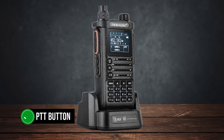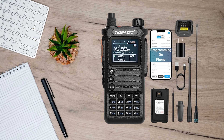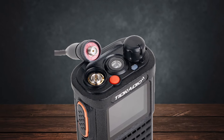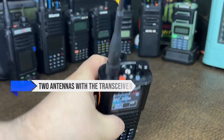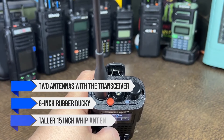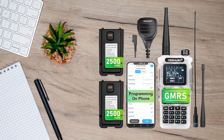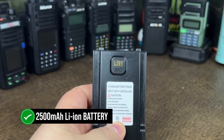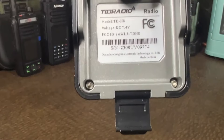The orange PTT button is easy to wrap your fingers around, and while it lacks a satisfying push, it is functionally sound. The keypad too is convenient to use. Moving to the top of the radio, you'll find the volume control knob, flashlight, and antenna connector. The company includes two antennas: a 6-inch rubber ducky and a taller 15-inch whip antenna. The whip antenna has better performance, but the rubber ducky is more convenient when moving about. Power comes from a 2,500 mAh lithium-ion battery, which is adequate for use and one of the larger capacity batteries in comparable radios.